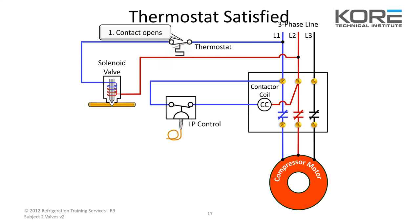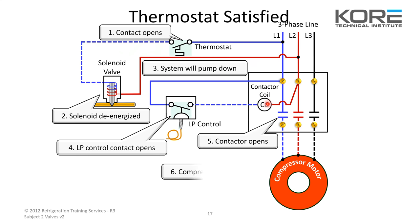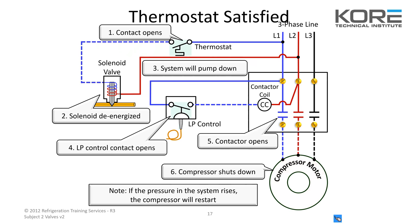Thermostat satisfies, opens up that switch, de-energizes the solenoid valve, and the system will pump down. Low pressure control opens, takes away a leg of the control voltage for the contactor, and the compressor shuts down. If the pressure in the system rises, the compressor will restart. That's why it's important when setting up your low pressure control to pay attention to the differential. You don't want it to shut off at 5 and turn on at 10 — you're going to short cycle the compressor.